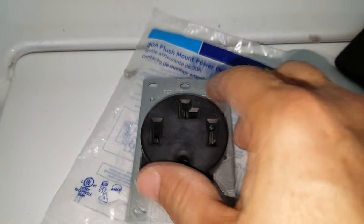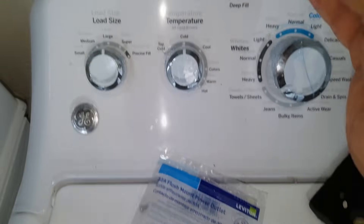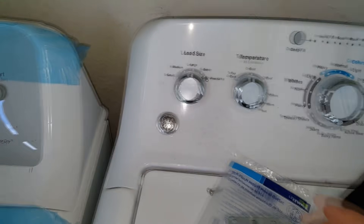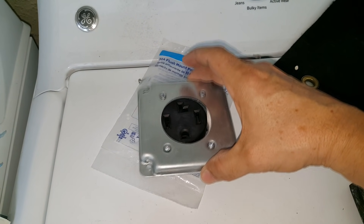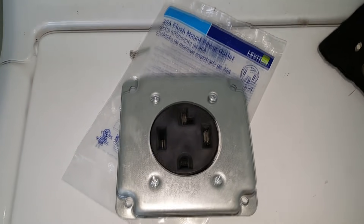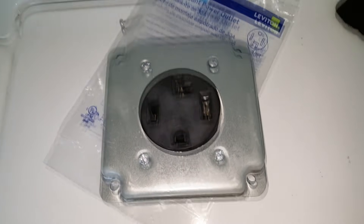You'll notice my socket has a round thing with a plate on it. I went and bought a new cover plate so that once it's connected to the box, it will look nice and brand new. I like my installations to look perfect.